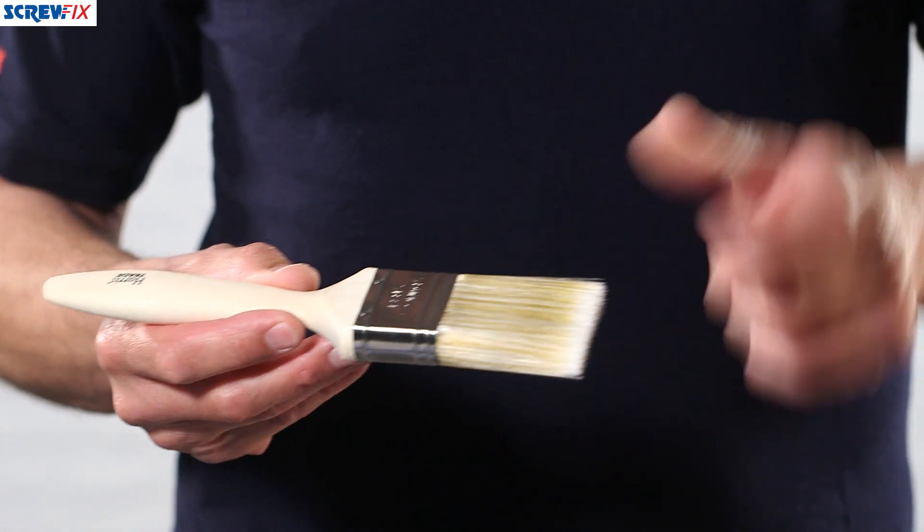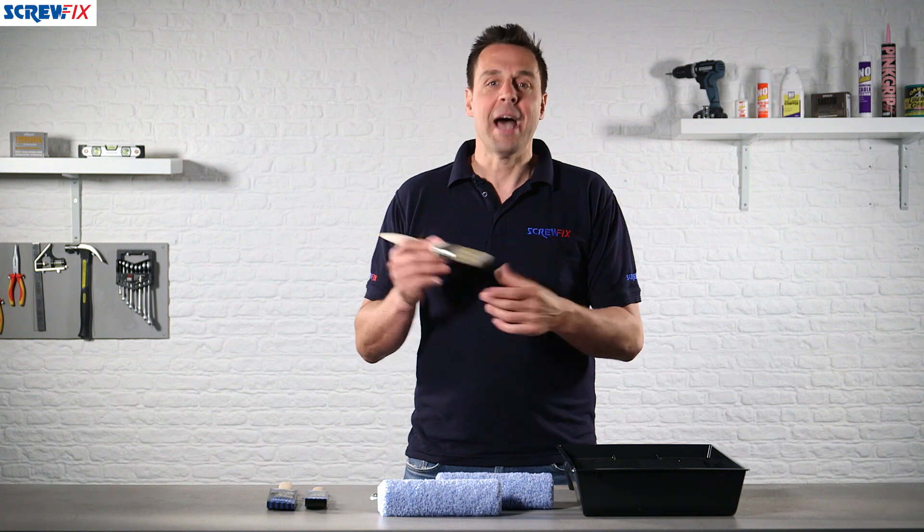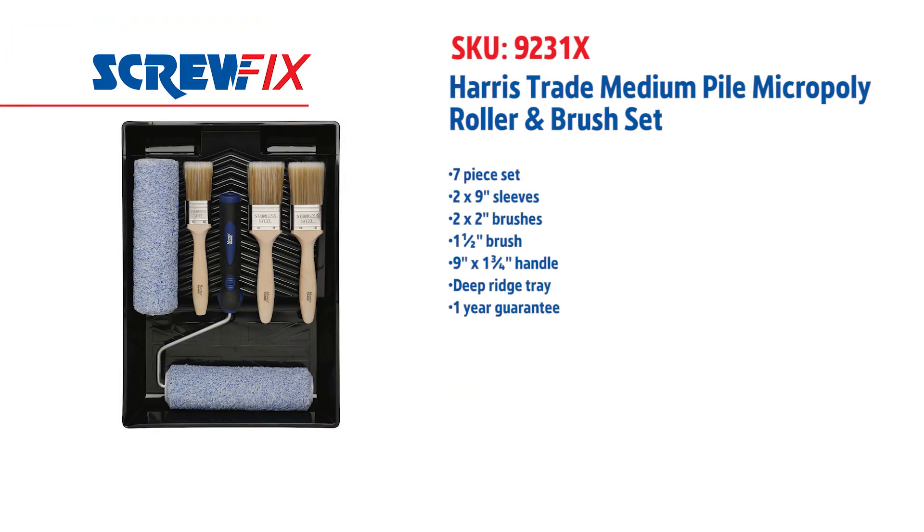It's a fantastic seven-piece kit, great for decorating internals or externals, and it's from Harris. For more information and the latest prices, visit screwfix.com.